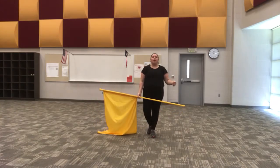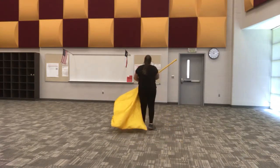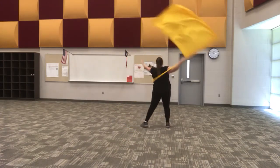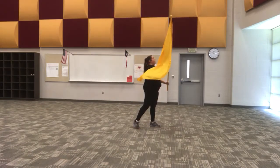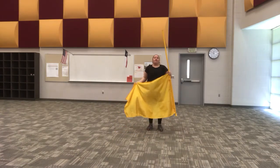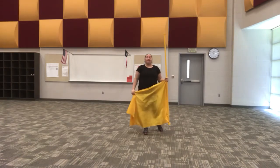We're going to take one of those to warm up our hands. Go ahead and take a couple of those to warm your hands up.